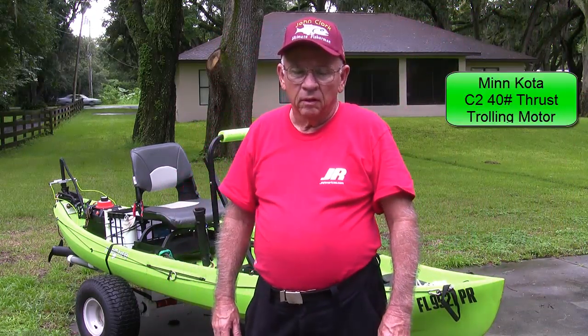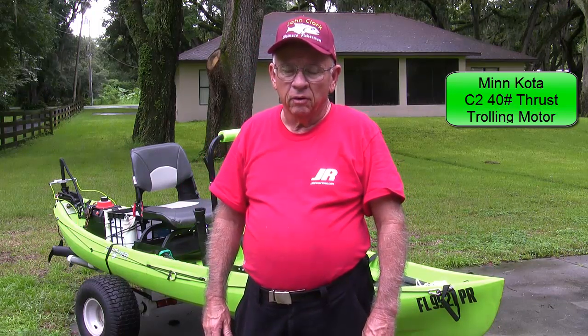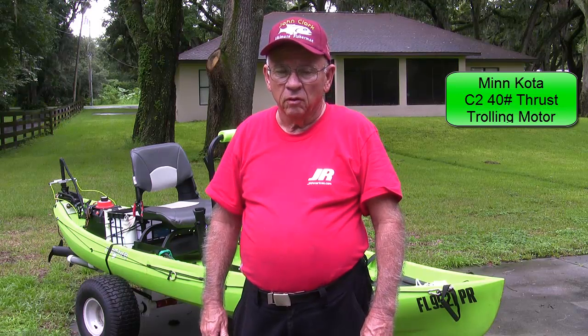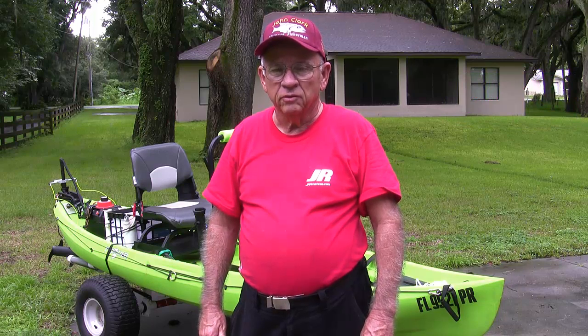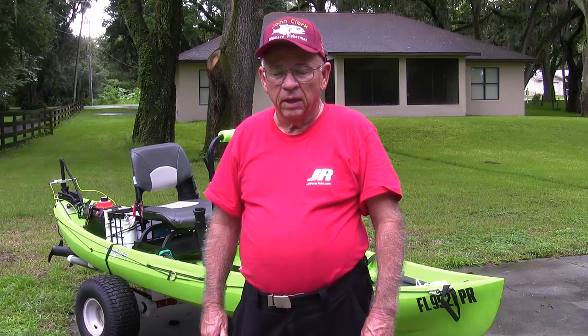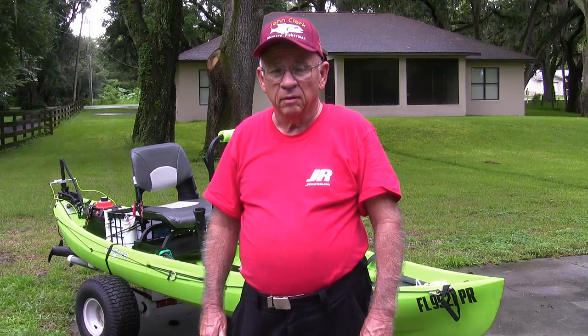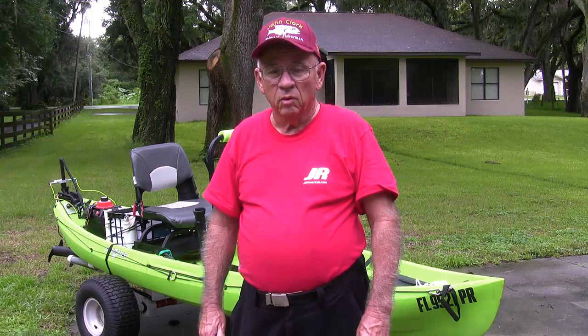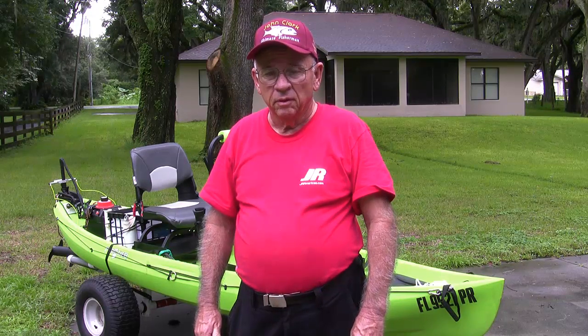Hello. I just want to talk to you a little bit this afternoon about my new canoe Frontier 12 and the trolling motor that I've installed on this, and also the propulsion system as it pertains to batteries, battery selector switches, kill switches, and that type of thing. We're going to go through these one by one to give you an idea of what I've found in my new canoe.